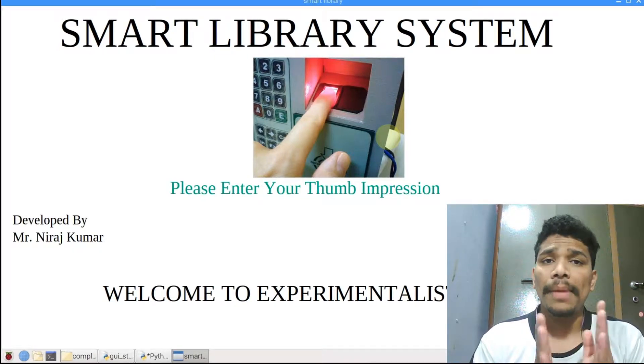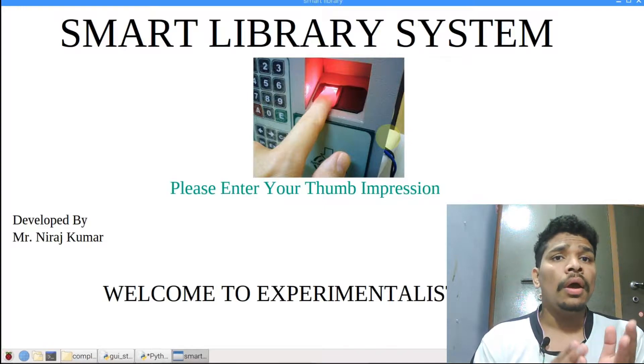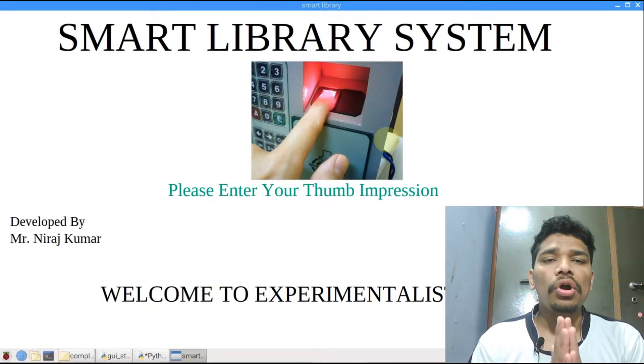Let's talk about today's project. I will show you a smart library management system using Raspberry Pi, a barcode scanner, and a fingerprint scanner.